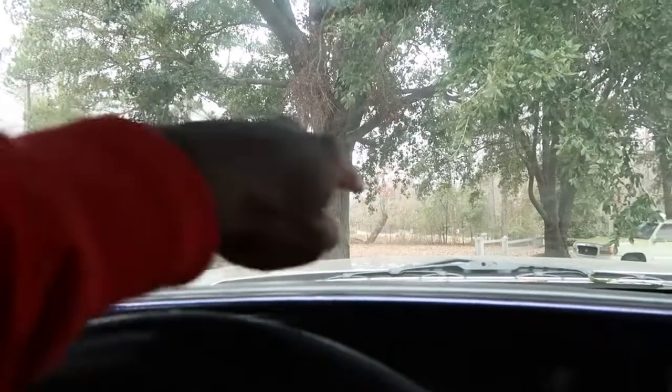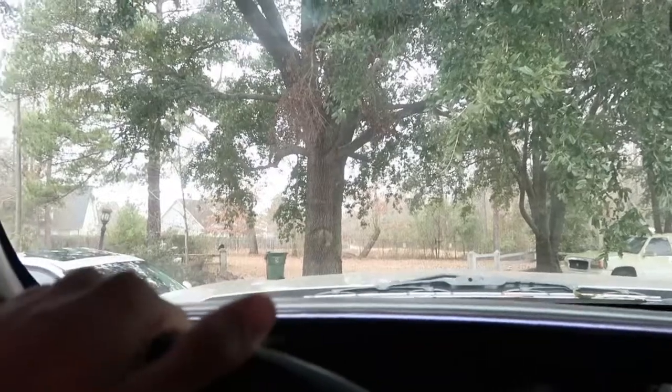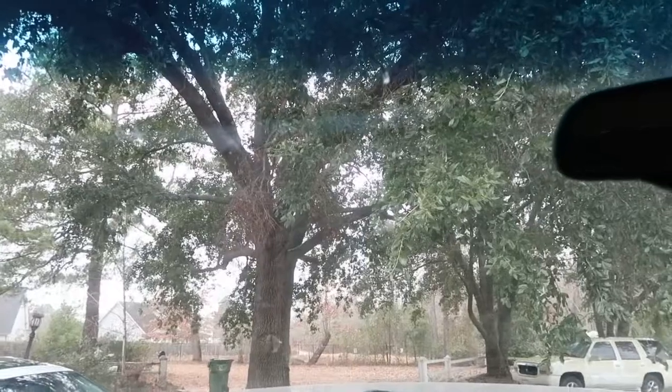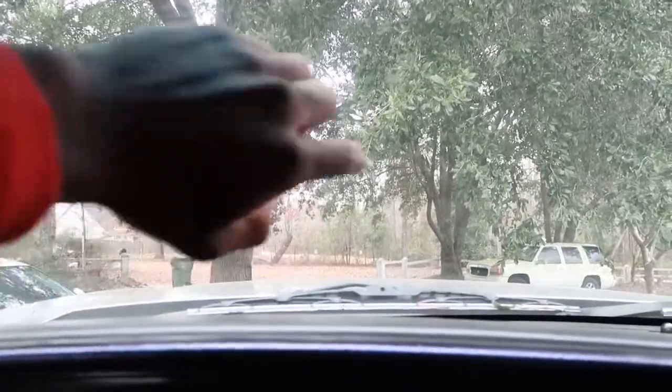Probably gonna crank it up right now if it starts, just let y'all hear it. For people asking — if I lean back in the seat, my BMW is right there at eye level. I turned the keys all the way up, so I'm not gonna be able to see that car anymore when I'm in this truck. I can see what's in front of me though.